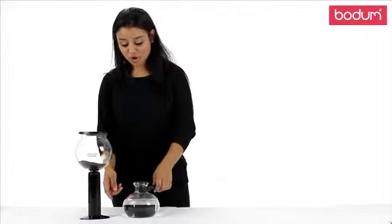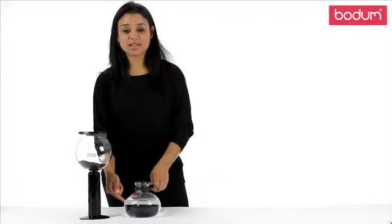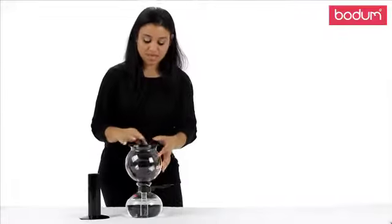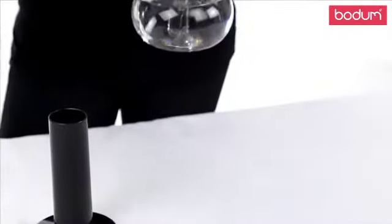First, you pour in your water in the bottom jug, fill it up to the max level, which is 8 cups. Then you will remove the upper funnel from the resting stand, place it on top, and place your lid on. Then you're ready to place it on the heating source.